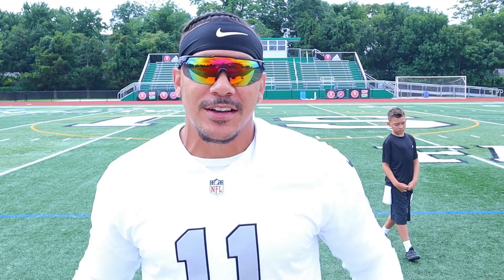What's up with it Raider Nation, it's your boy Raider Honcho, and I'm back on the field with you.